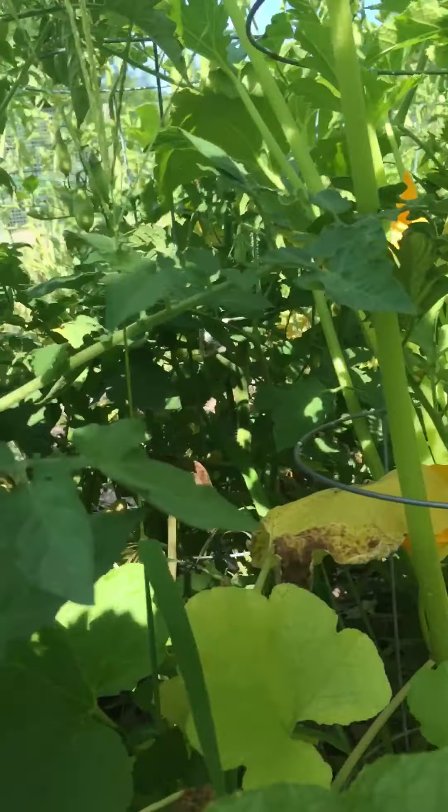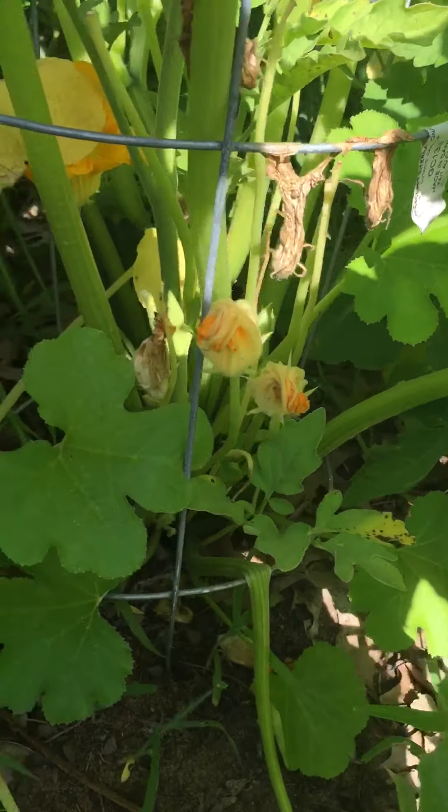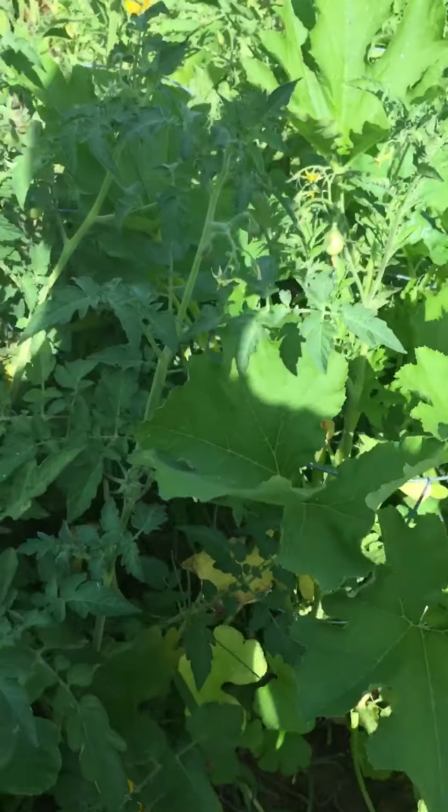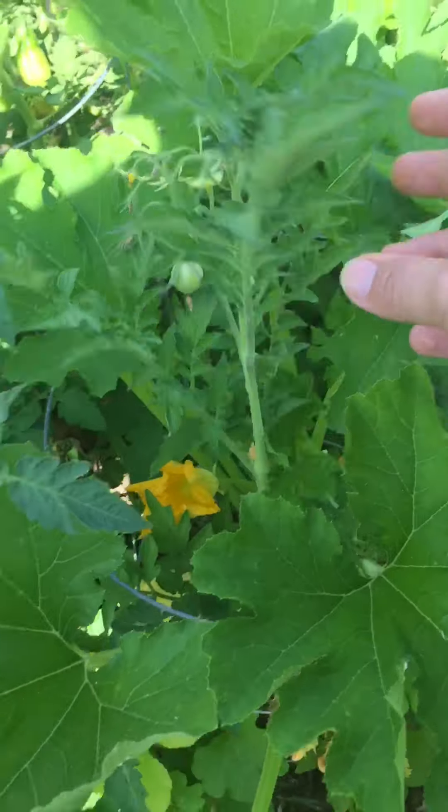Going over here — that just took over that whole container. Tomatoes still thriving really nicely. This one's doing fantastic — I'm going to try and get seeds from it this year.